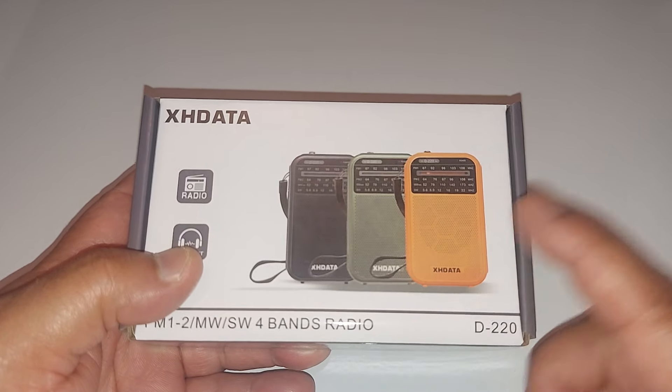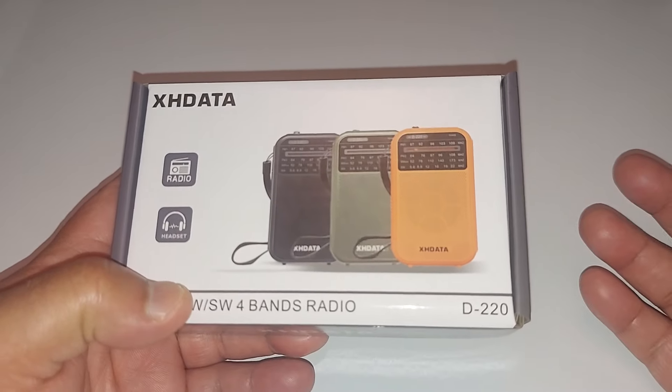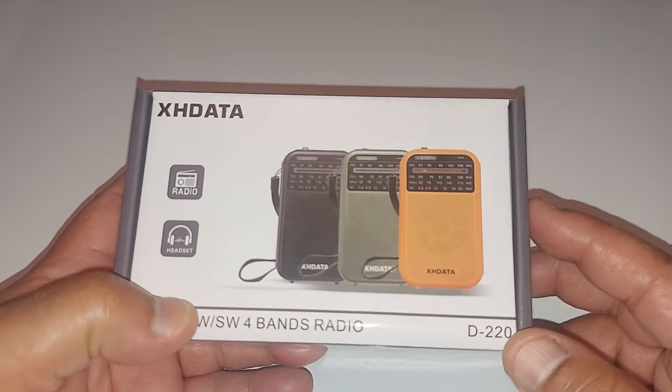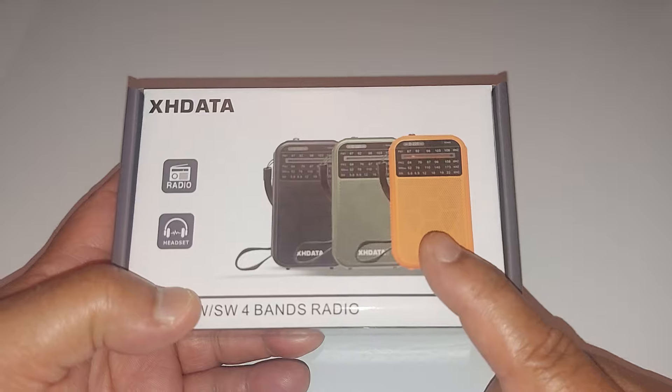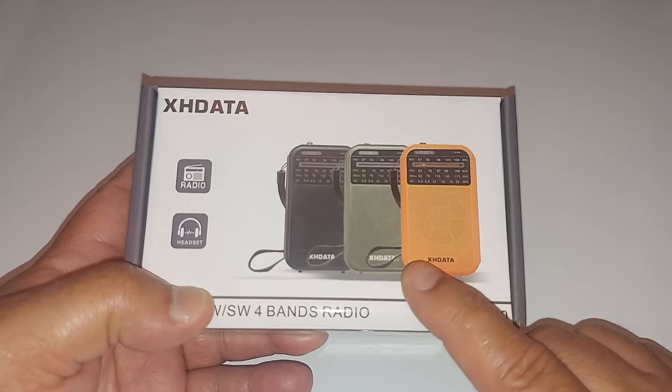It is a pocket radio. They reached out to me a few weeks ago and asked me if I wanted to review this radio, if I want to test it out. I said absolutely. So thank you SHData for sending me this radio — let's open it up.